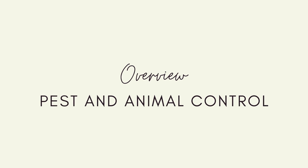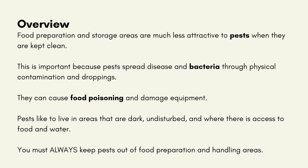Pest and animal control: Food preparation and storage areas are much less attractive to pests when they are kept clean. This is important because pests spread disease and bacteria through physical contamination and droppings. They can cause food poisoning and damage equipment. Pests like to live in areas that are dark, undisturbed and where there is access to food and water. You must always keep pests out of food preparation and handling areas.